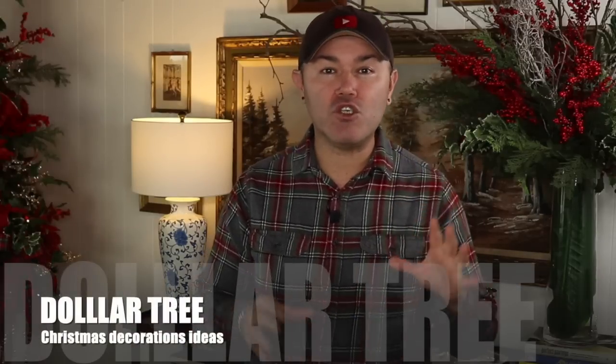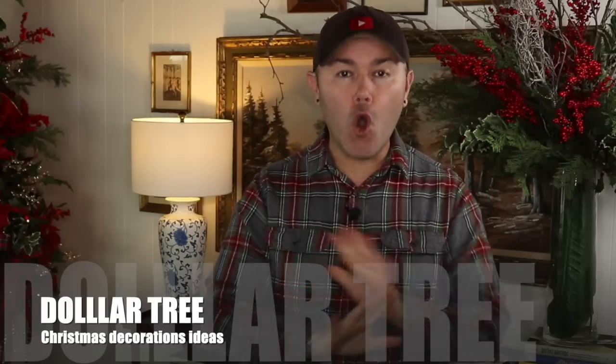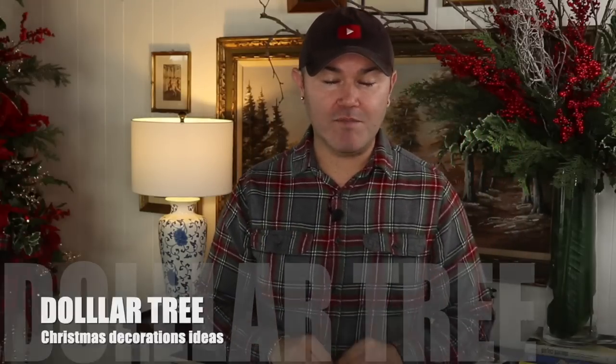Hello everyone, welcome back to Ramon at Home. I'm so excited you're here today and I hope you're doing fantastic. In this video I'm going to share with you not one, not two, but five Christmas decoration ideas done with all Dollar Tree items. These are done on a budget and I really hope that you like them. This is a compilation of some of the best Christmas decorations ideas that I've done with Dollar Tree bought items for the holiday season.